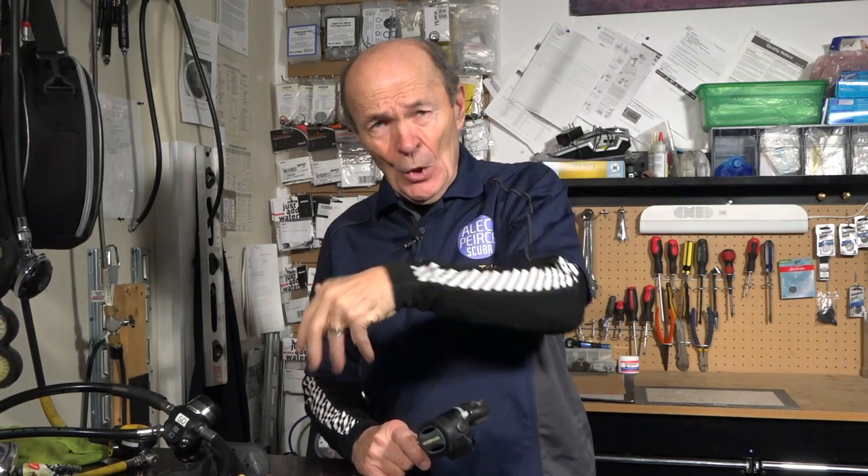Hey guys, Alec Pierce, Scuba Tech Tips. I discussed this with Kevin earlier and we're not exactly sure if this is a modern scuba tech tip or a vintage scuba tech tip, but we're going to do it anyway. It applies to all divers — modern and vintage. Basically, it comes down to: how do I keep my regulator looking really nice?